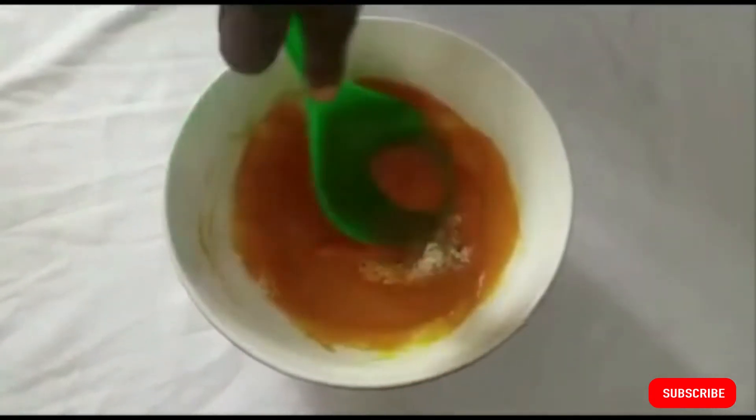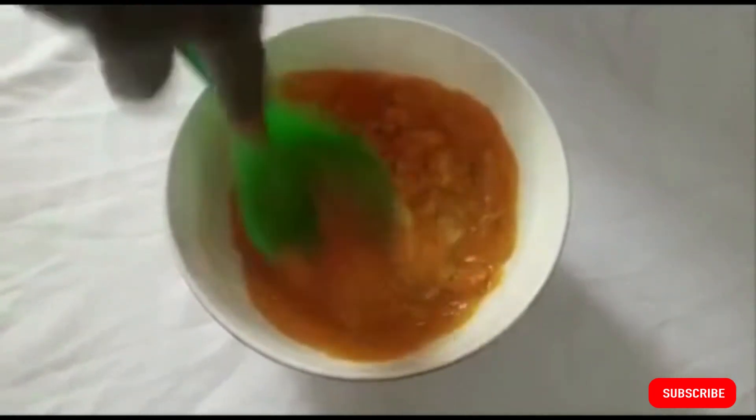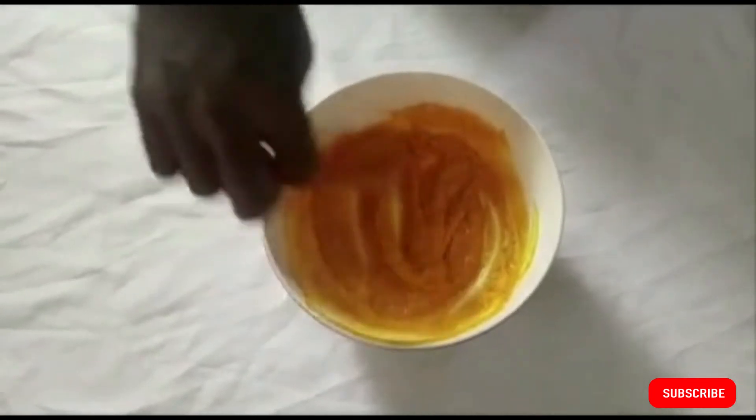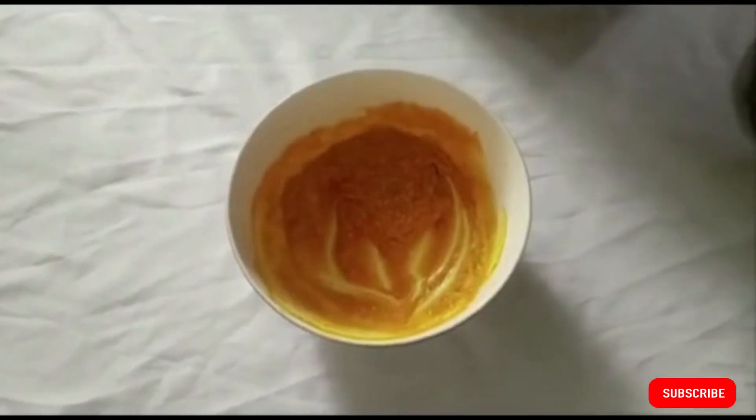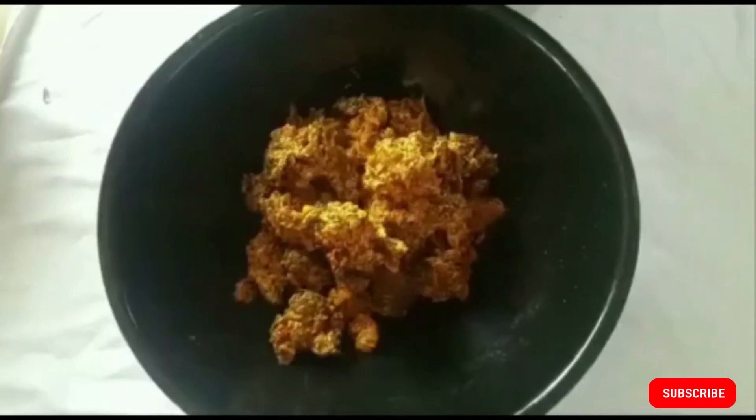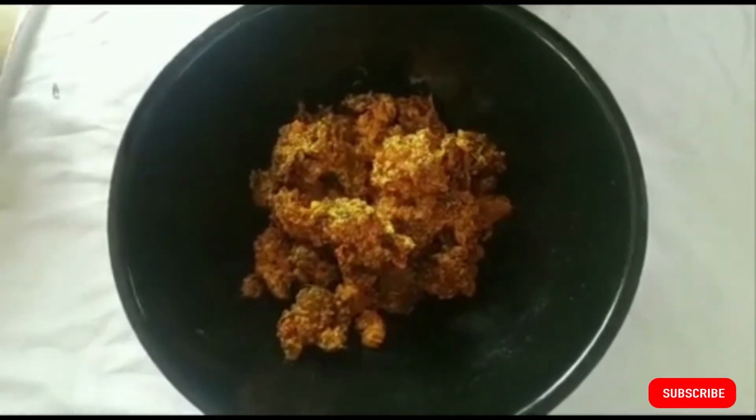Prepare another palm oil and potash mixture the same way we did earlier — palm oil with a little sieved potash dissolved in warm water, mixed to the same consistency. Mix your goat brain into this mixture. You now have palm oil, potash mixed with warm water, and the goat brain. Go ahead and add it to the mixture with the goat meat.